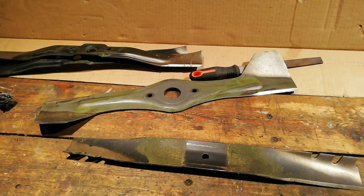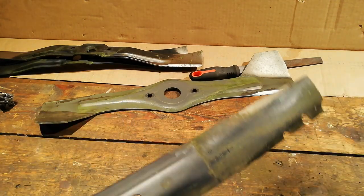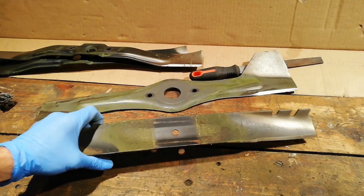Welcome, Rob from RGL Gardens here. Today I'm just going to do a quick video on how I sharpen lawnmower blades.